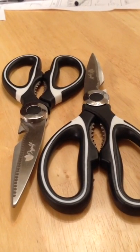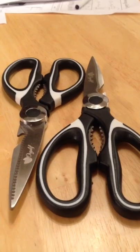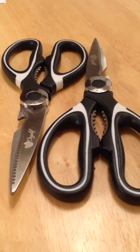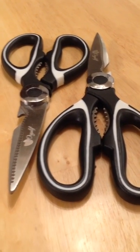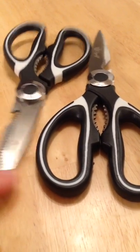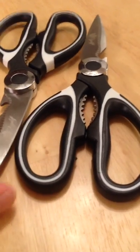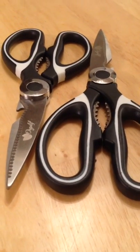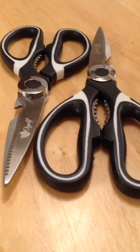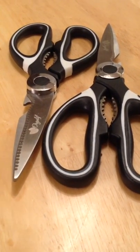Hey everybody, this is Anthony here and today I'm reviewing this two-pack of heavy-duty kitchen shears from Orgalif — O-R-G-A-L-I-F. I received this product for free or at a heavily reduced price, but as always you'll get my honest and unbiased opinion.